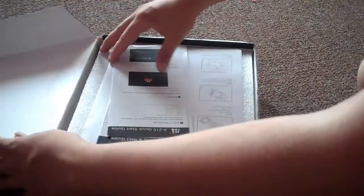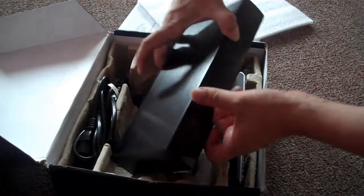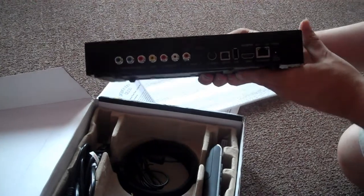This is Matt CR with a Home Theater Forum Hardware Review. I'm looking at the Popcorn Hour A110 today. The unit came to me not looking so great, but inside the box it was beautiful. This is a brushed metal box that really looks like a home theater piece.